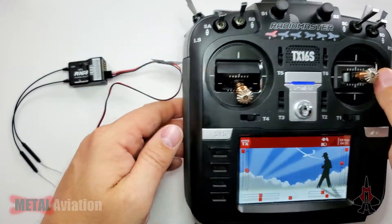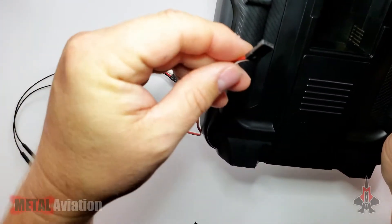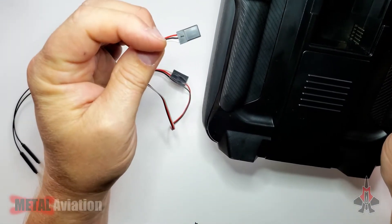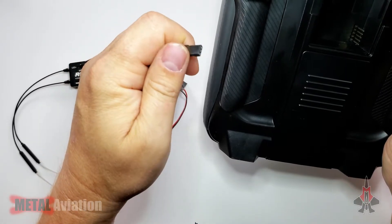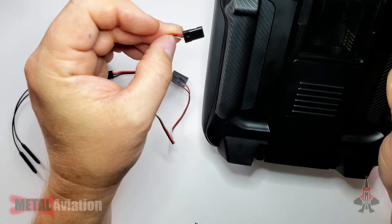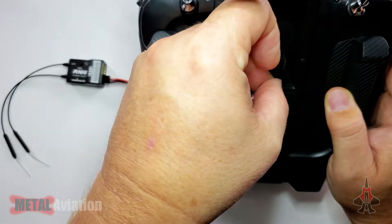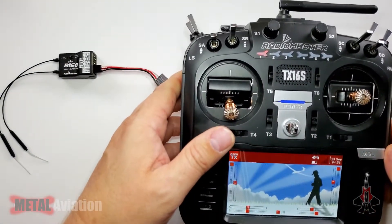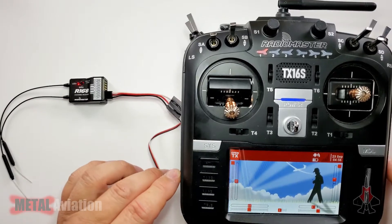For the JR port on the TX16S, we need to plug the modified plug in correctly. The signal wire, which is the white wire on this plug, needs to be at the bottom pin. If you're using a different setup — say a Spektrum servo connector — the signal wire might be orange, so verify that before plugging in. On this setup, the white wire is signal and it goes on the bottom pin of the JR port. Once plugged in, we should see lights on the receiver — and we do: a flashing red light, confirming we have power.